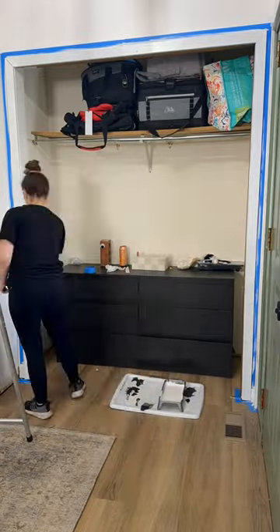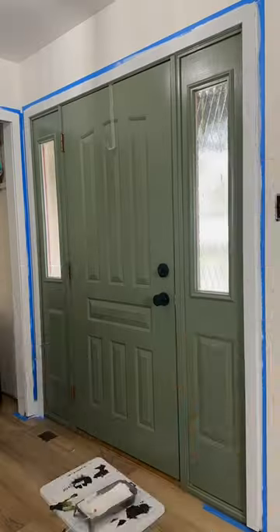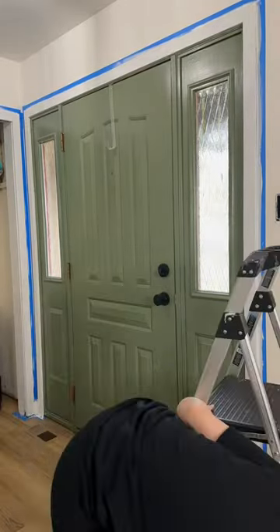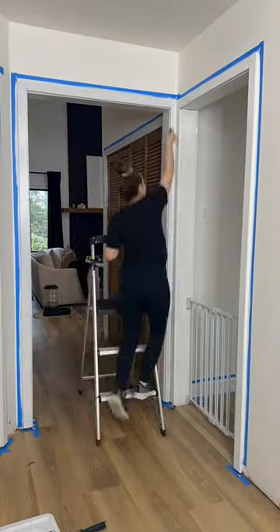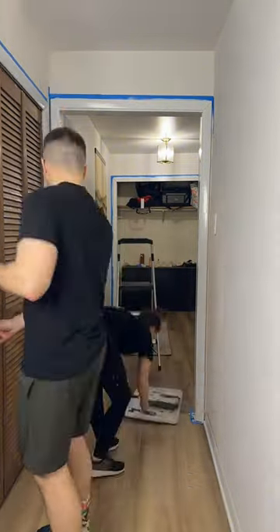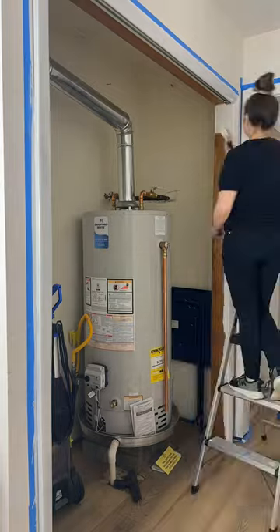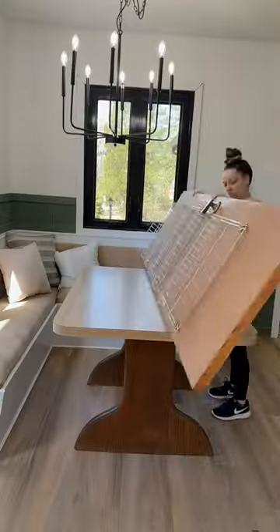Hot mess lake house renovation part 246. I did the second coat on the entryway trim, and the doors are actually off, so I was able to do technically the first coat on the little inside part. I'm definitely going to paint the front door black, but that's neither here nor there. I did the second coat and I'm probably going to have to do a third one. I took these doors off so I could actually get on the inside, and it's looking so much better already.